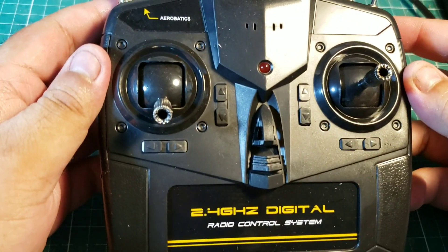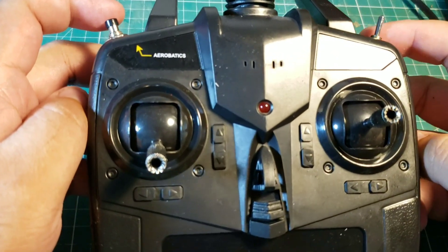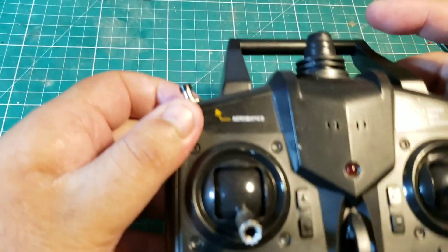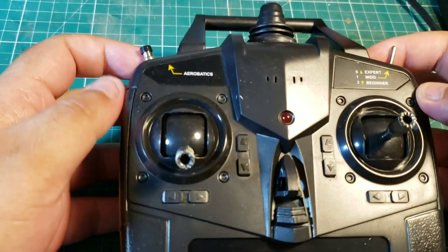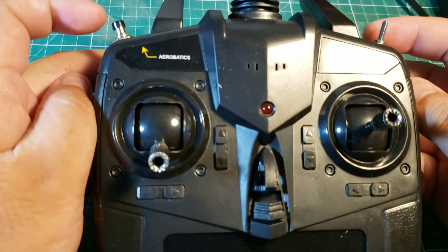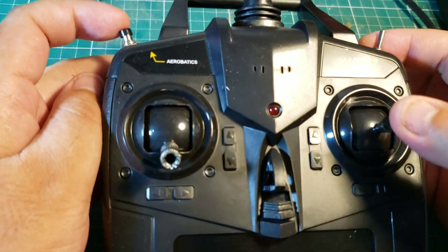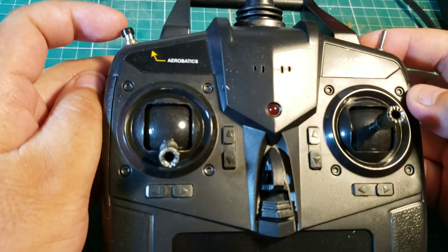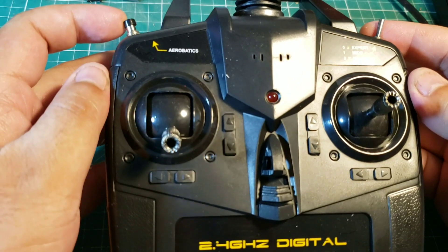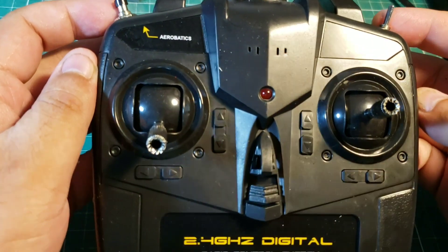This is the transmitter that was shipped with the P-51 Mustang. For those of you who have flown the Volantex Micros, this is pretty much the same unit, but they got rid of the fake antenna — which is good because the fake antenna always broke off in my experience — and they added an aerobatics shoulder button. When you press it and give an aileron or elevator input, the aircraft will perform an automatic roll or an automatic loop. This transmitter will also work with your Ranger 600 and old J3 Cub.